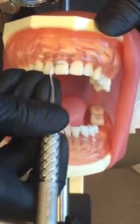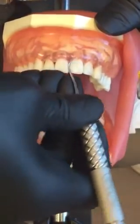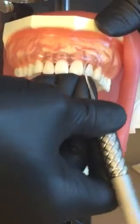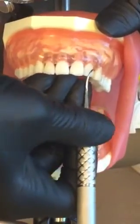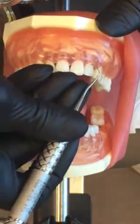Your YG78 is great for stain on the linguals of your anterior teeth, as well as on the buccals and linguals of your posterior teeth. You can use it interproximally, but with the wide toe, it's not going to fit well into a tight contact.